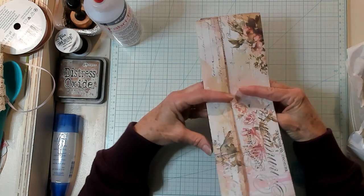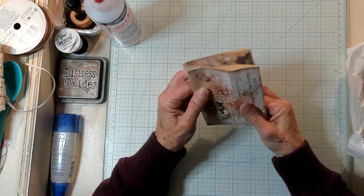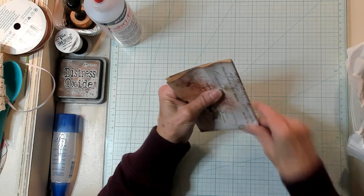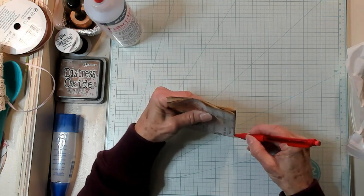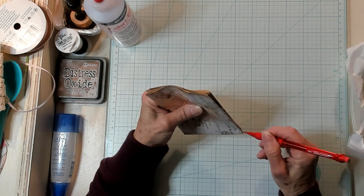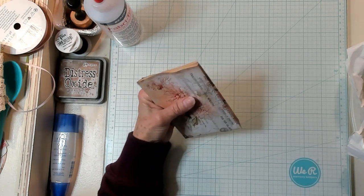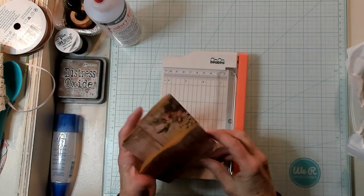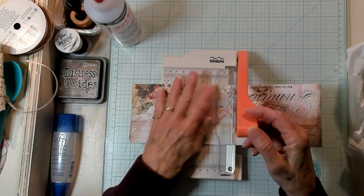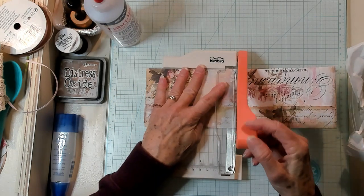And then what we're going to do is we're going to fold it the long way again. I'm just going to take my pencil and I'm just going to mark the middle of that like this. And then I'm going to bring in my mini guillotine and I'm going to go ahead and chop this right where it's half.